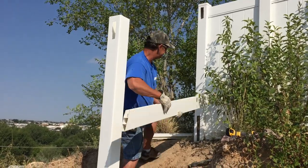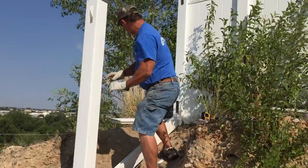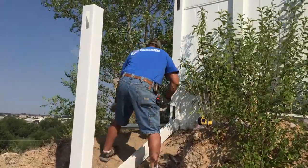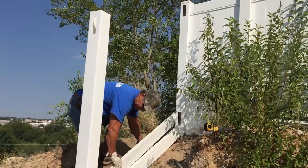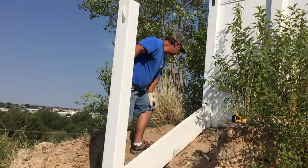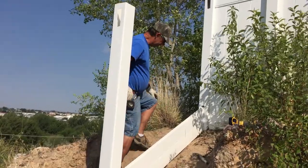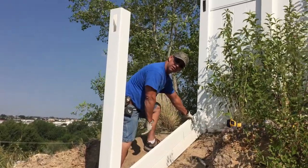I'm going to go ahead and put this in and show you. There's one rail in, and here's the second one that's going to butt on top of it. We also put a screw in the top so these rails won't slide down. That's the cruiser rail.